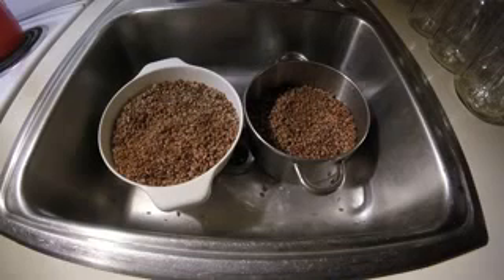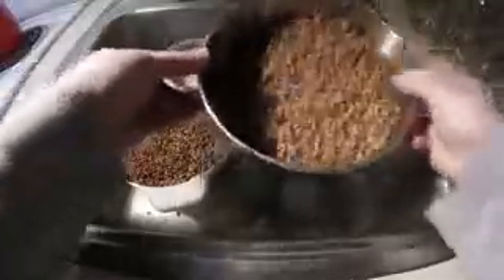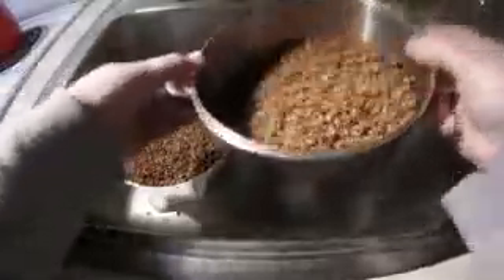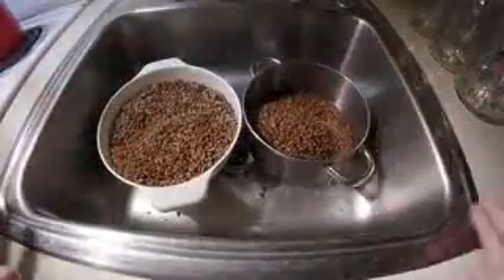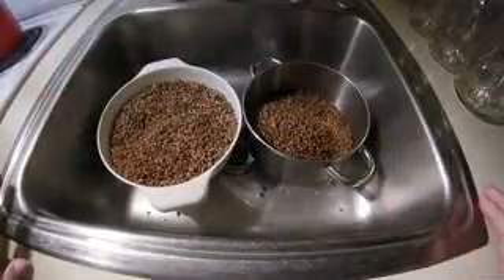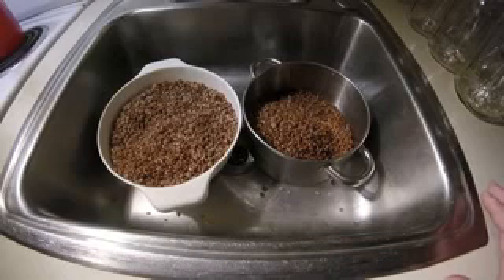Once you strain them off, you want to shake them up to release all the steam that's at the bottom. Make sure you strain them straight from the boiling pot because that's what gives you a lot of steam. That steam that rises is going to help dry the surface moisture on your grains. If you let them cool and then drain them, you're not going to get the same steam effect.